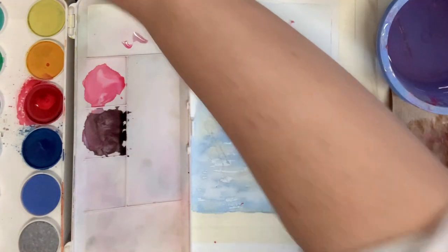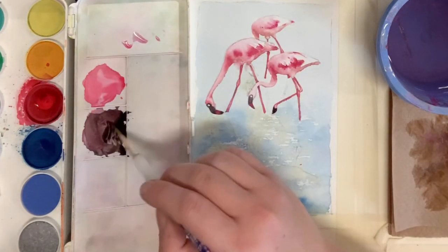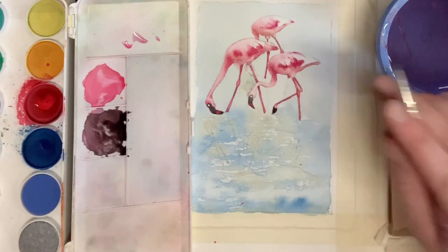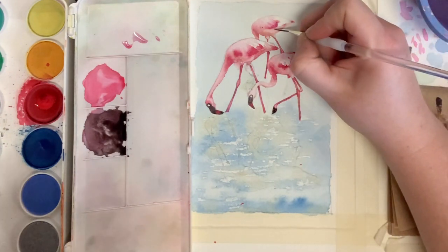You might want to switch over to the smaller brush here. Dip it into the black and spin the brush to get that nice fine point, then start painting in all of that really fine detail on the tail feathers of the flamingo.